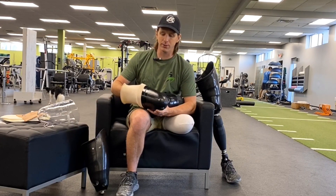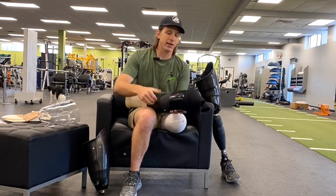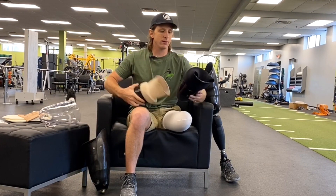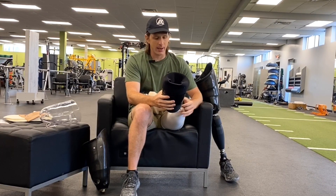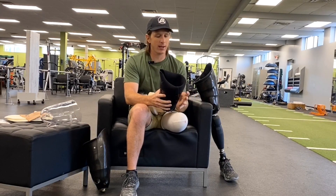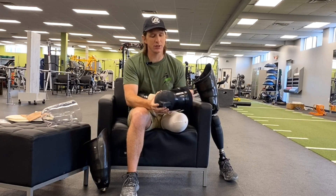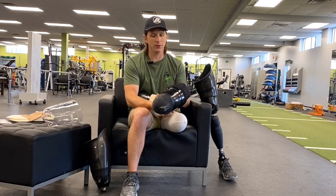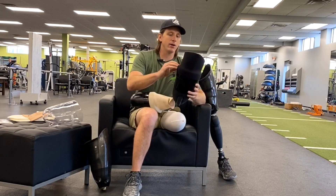Here we have the hard inner and the flexible inner. The main difference is with the flexible, it kind of contorts to my limb as the day goes on — so if I lose or gain volume, it shrinks or expands a little bit. It also has a really smooth walk, almost like a built-in shock absorber as I take each step.